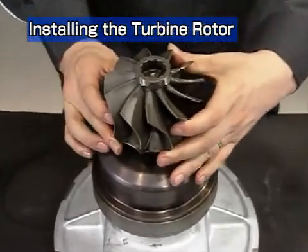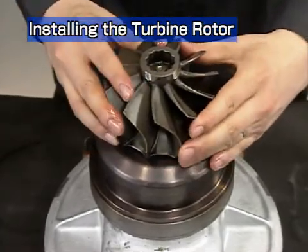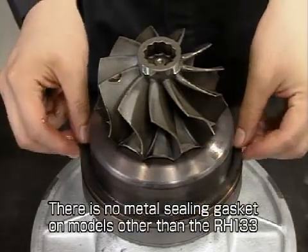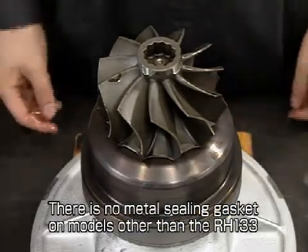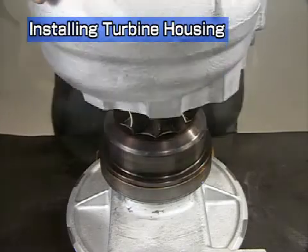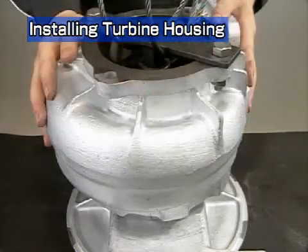In the case of the RH-133, install the metal sealing gasket between the heat insulator and turbine housing. Now install the turbine housing, taking care not to damage the turbine wheel.